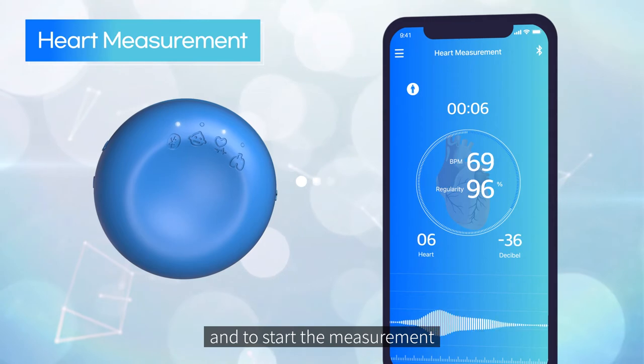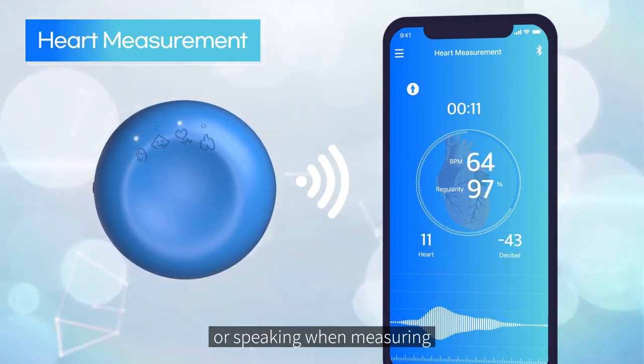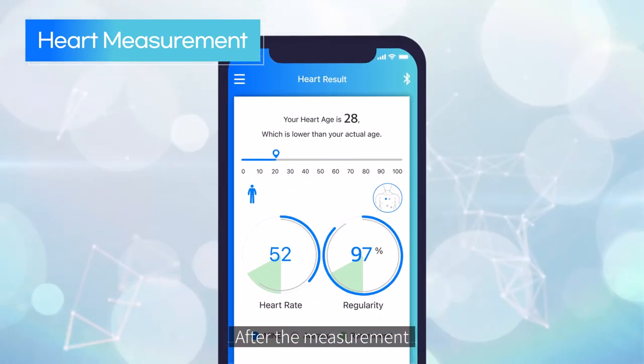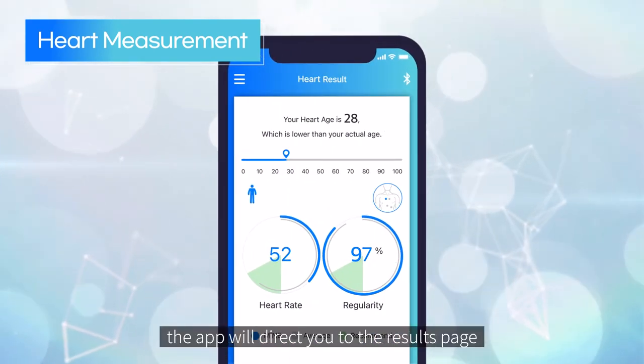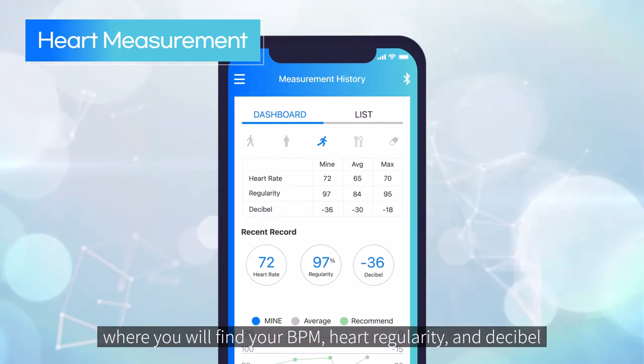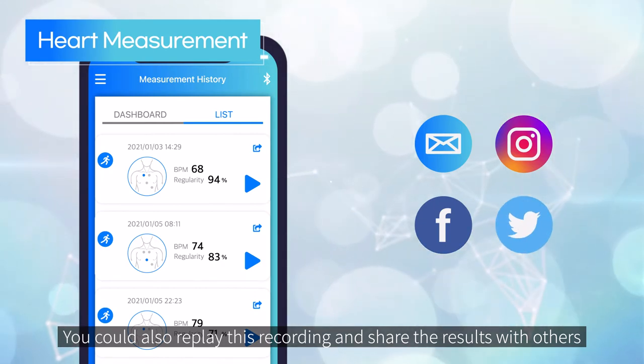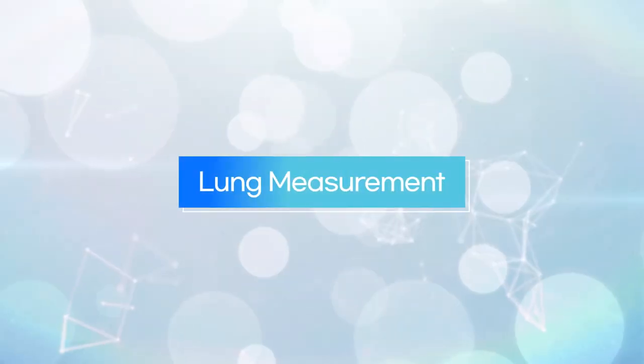We recommend that you sit in a comfortable position without moving or speaking when measuring. After the measurement, the app will direct you to the results page where you will find your BPM, heart regularity, and decibel. You can also replay this recording and share the results with others.